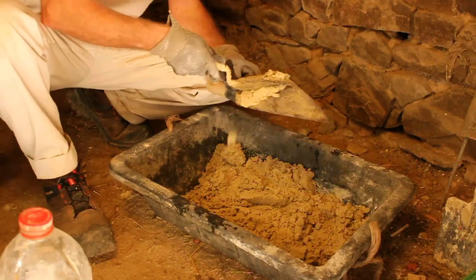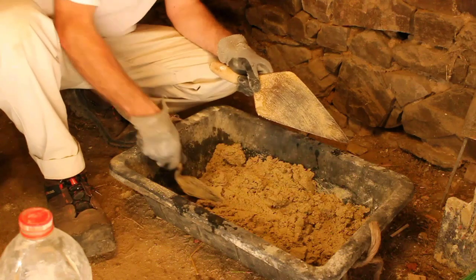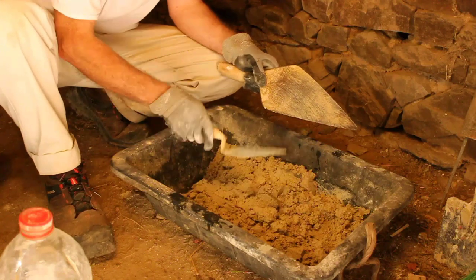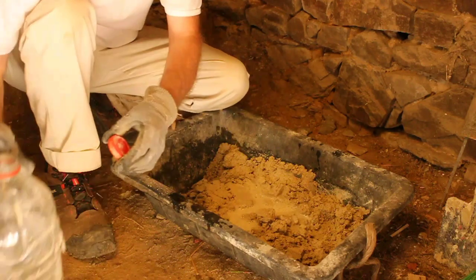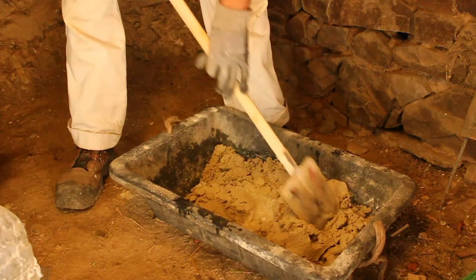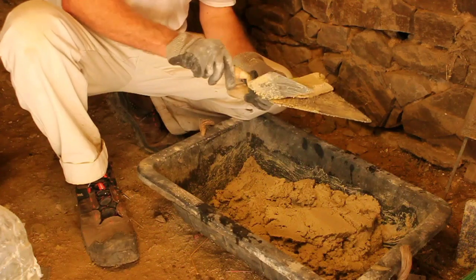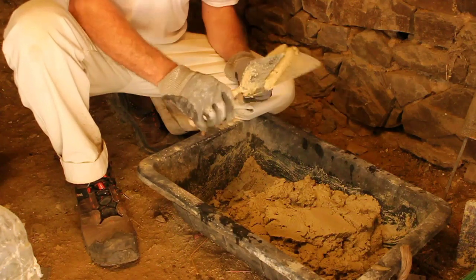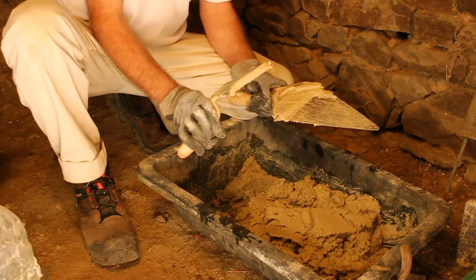I'll just take a little sample to see what it's like. I'm going to put a little bit more water in, but not a lot — it's very close to the consistency I want. That's nice. It's sticking to the trowel quite nicely. I should be able to pick it up and it will stick to the small pointing tray, to the width of the joint that I want.